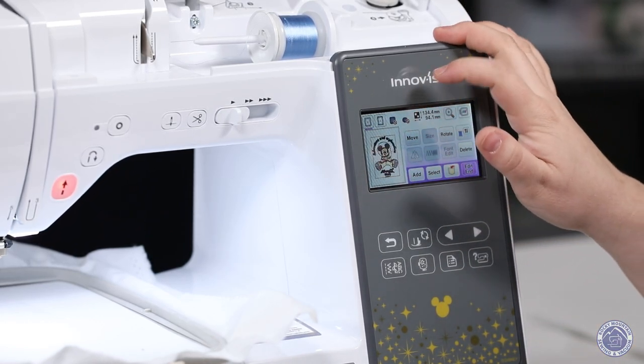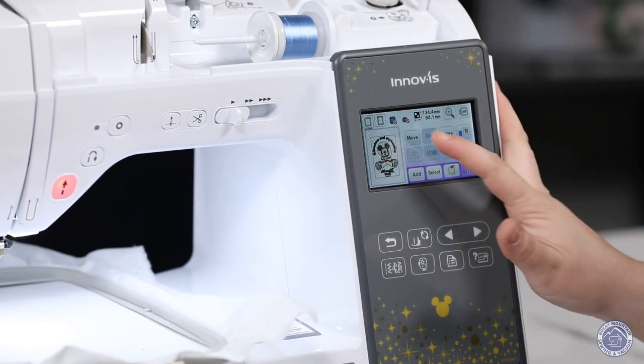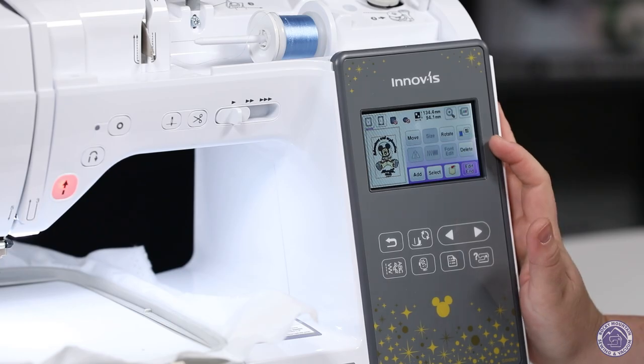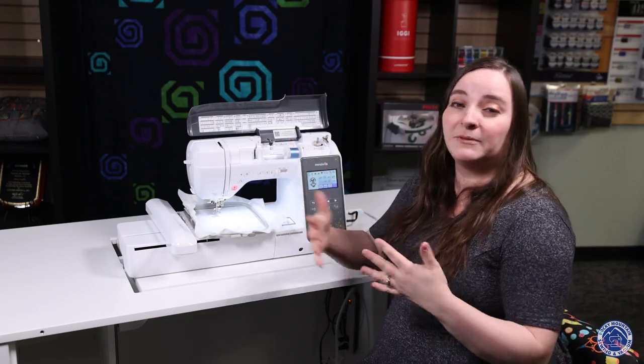On the screen here I can see what hoops are available for whichever design I'm going to embroider. I can also move it, rotate it, or delete it. Depending on the design, if it's not Disney, I can also resize it and play with the density of it.